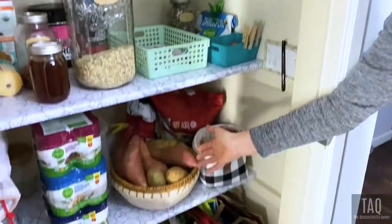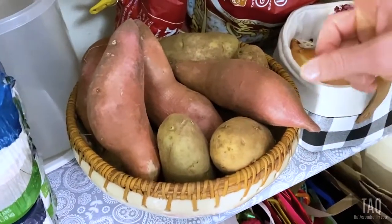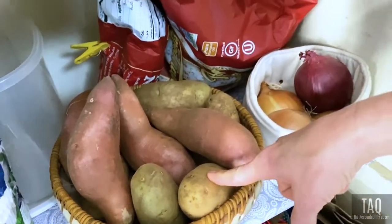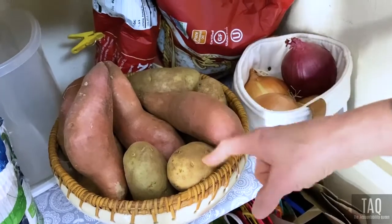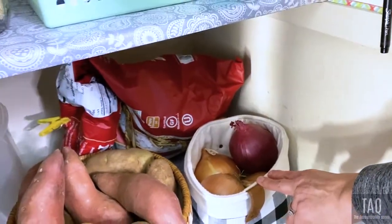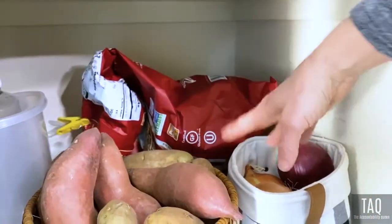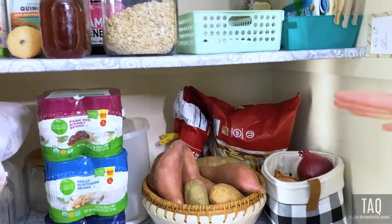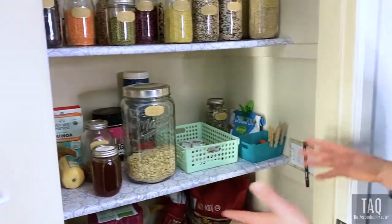Down here we have yams — high in fiber and B vitamins, awesome baked or turned into baked fries. I'm going to do some videos on these cooked in the air fryer soon — let me know in the comments if you want to see that. I've got some regular potatoes too, which are amazing — high potassium, great fiber and minerals in the skin. And of course onions, which are such great antioxidants, amazing for your body and help lower your free radicals. We like to munch on organic popcorn — that's mainly on weekends instead of chips.